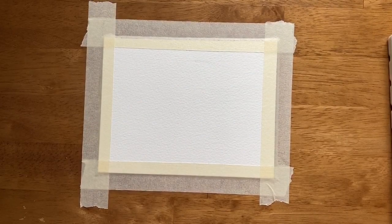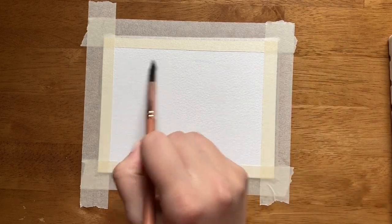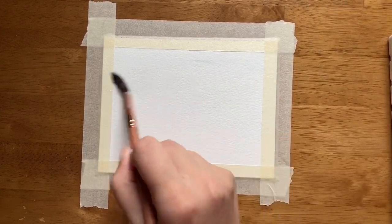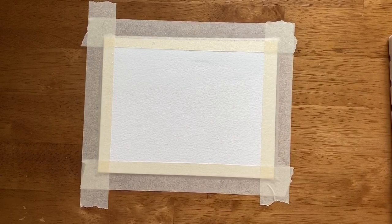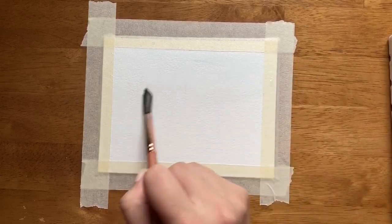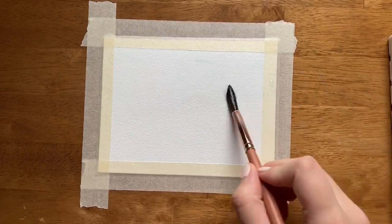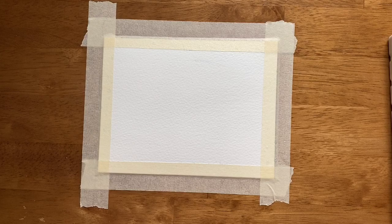Step one of our trees reflecting on a lake landscape is to first paint the sky. I'm going to take some clean water and put a wash of clean water on my paper, which I've already taped down using masking tape so that it keeps the paper taut and prevents it from buckling. Now that we have the water down, the sky for this piece is just going to be blue.